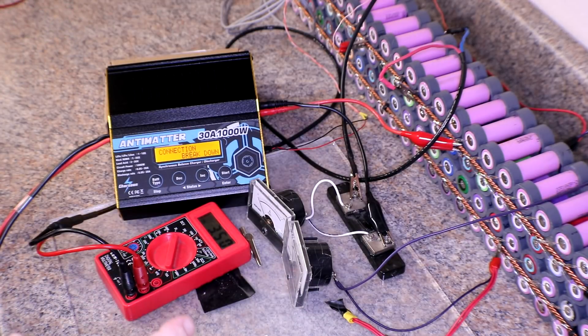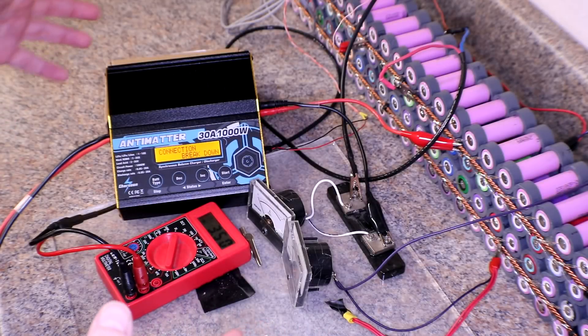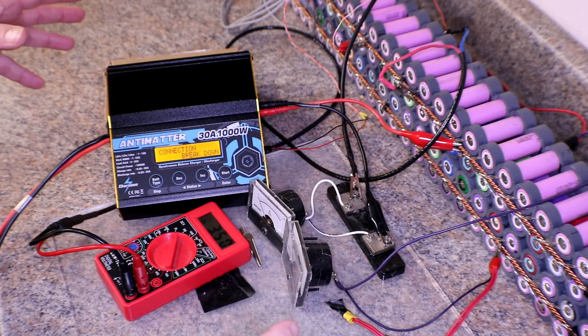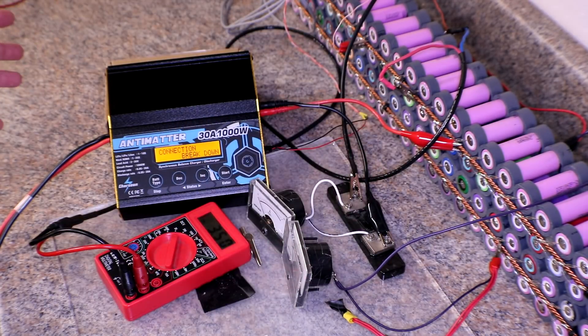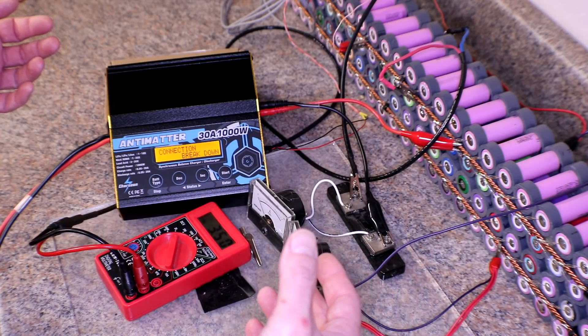I don't know, it appears that I might have blown it up. I can't seem to get it to do anything. I rechecked all of my connections and all that kind of stuff. The connection breakdown means something is not hooked up between the charger and the battery. I may have blown it up, so I guess what I'm going to do next — since I can't really do anything from here, I can't even charge that pack — is take it apart and see if we can find anything wrong with it.